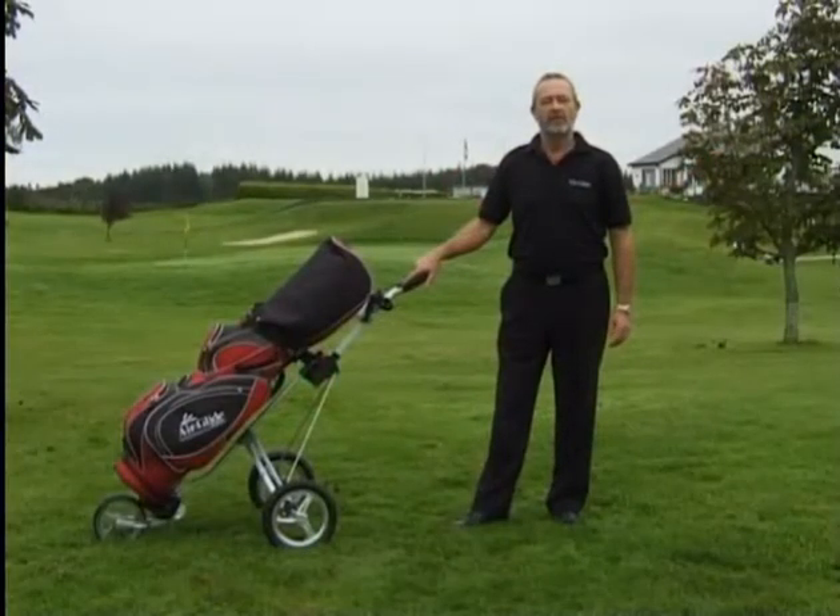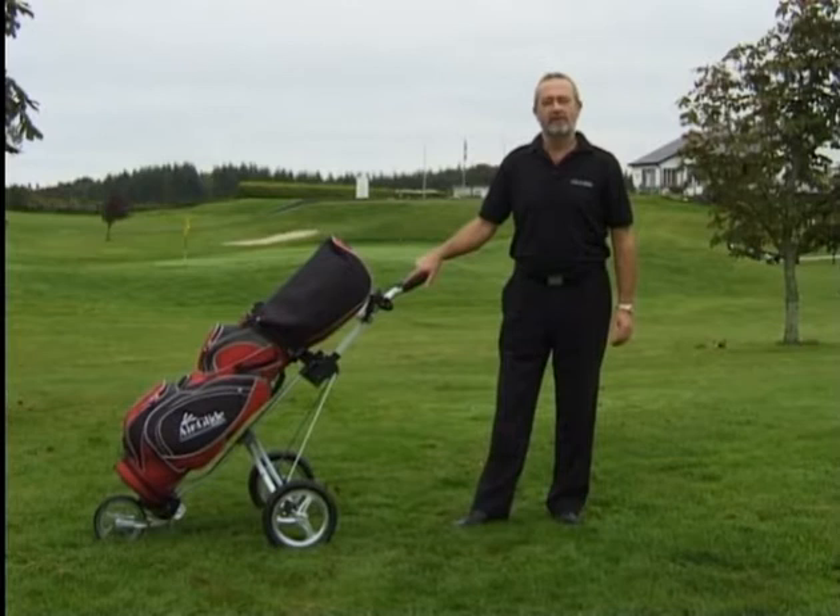Hi, my name is Paul Walsh and I designed a new concept in golf carts. It's called the Airdlide system and it fits between the standard cart and the electric cart. Caddy, the American golf cart company, have taken it on to launch worldwide.